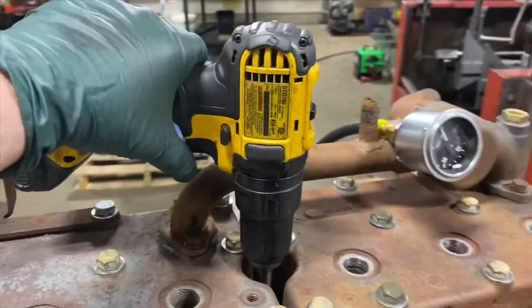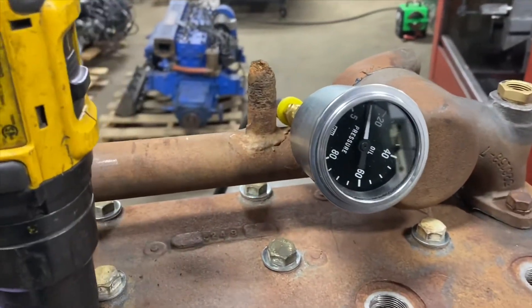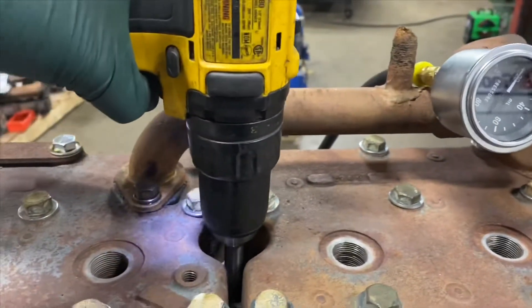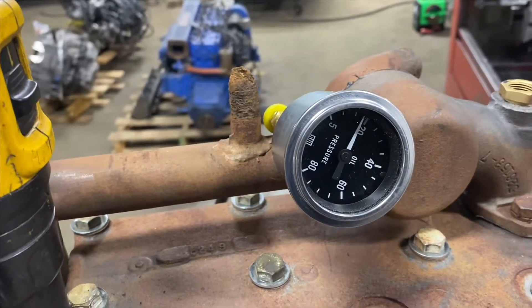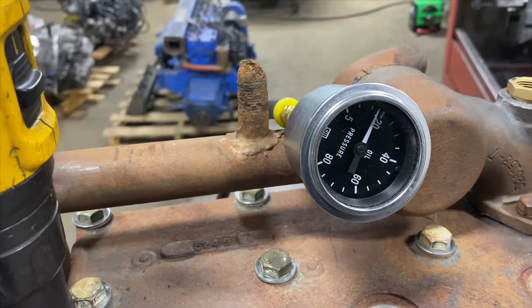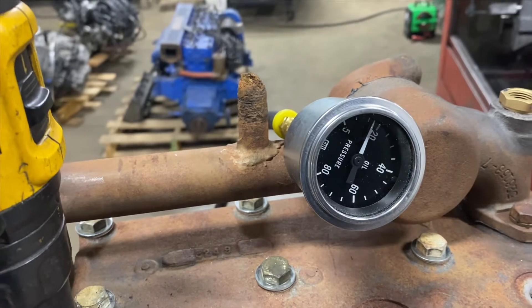Using this old drill, careful not to rip my hand off. I have nothing to center except where the distributor goes. That's pretty good — I'll probably adjust that rig a little bit better, but at least we got something.